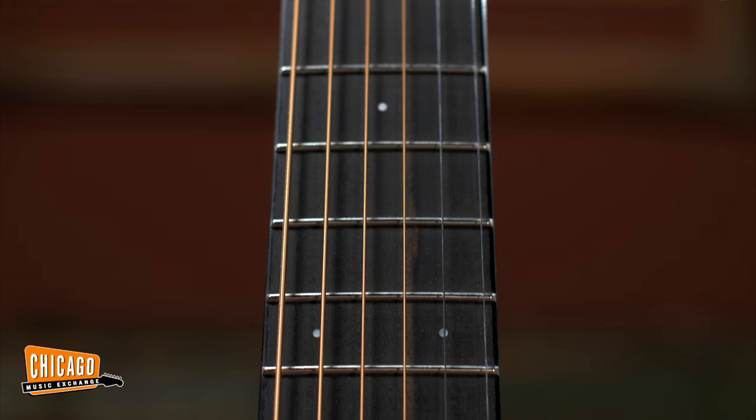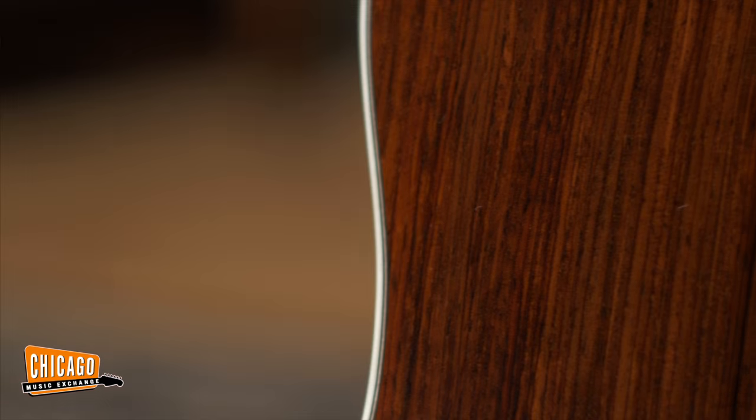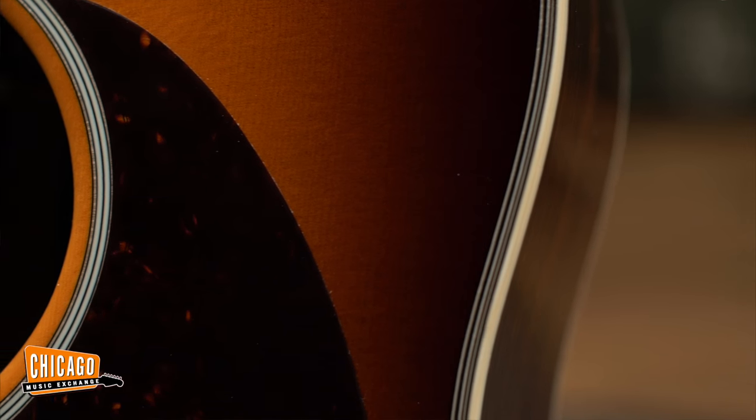Features an ebony fretboard, mahogany neck, a beautiful cocobolo back and sides, along with a Sitka spruce top. Another cool feature on here is the Adirondack spruce bracing on the inside, which really gives it a nice pop.